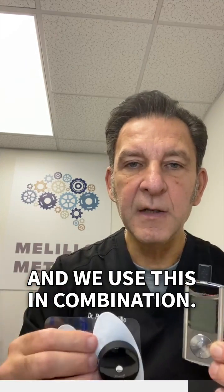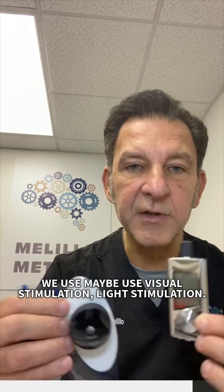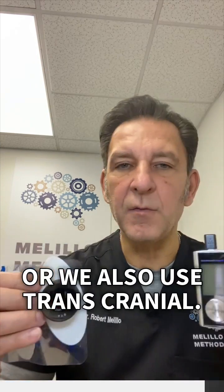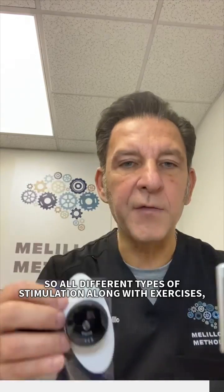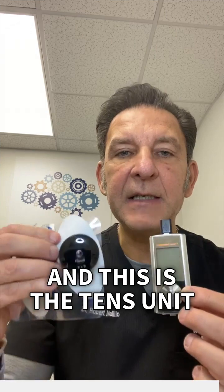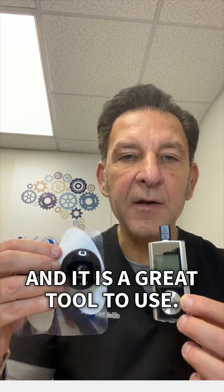We use this in combination — we may use visual stimulation, light stimulation, eye exercises, vibration, or transcranial stimulation. So all different types of stimulation along with exercises. This is the TENS unit, and it is a great tool to use.